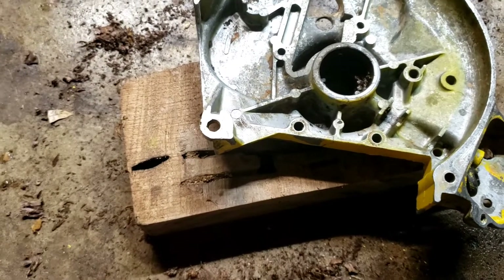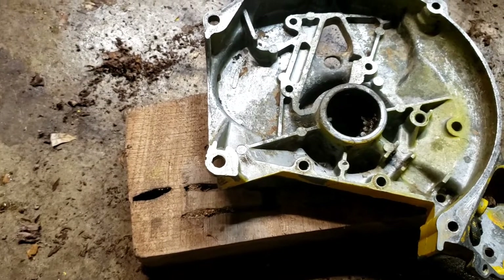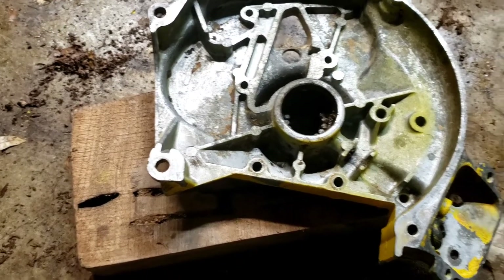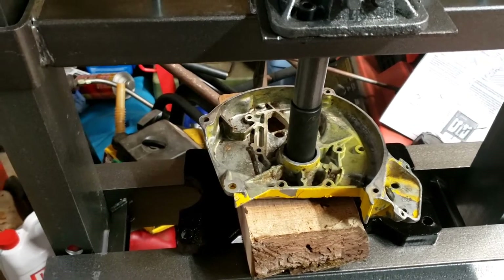So we've got to find a socket, and probably some good sturdy wood. Go ahead and try to see if we can get this baby out of here. Alright, I think it broke loose — see the socket going down.